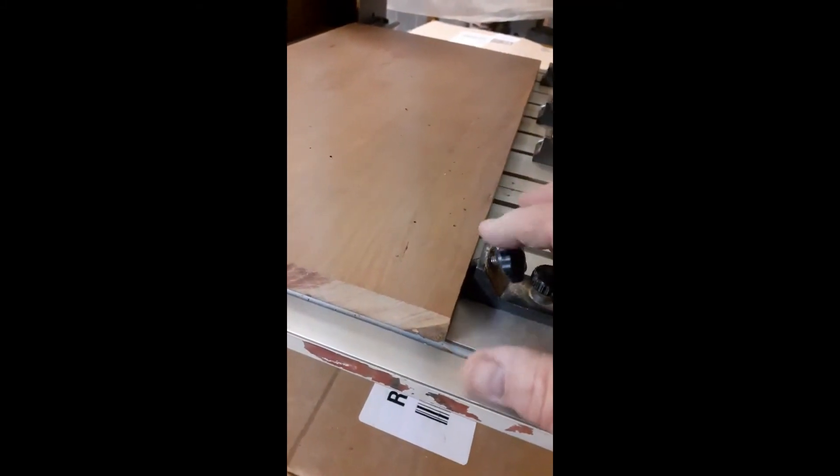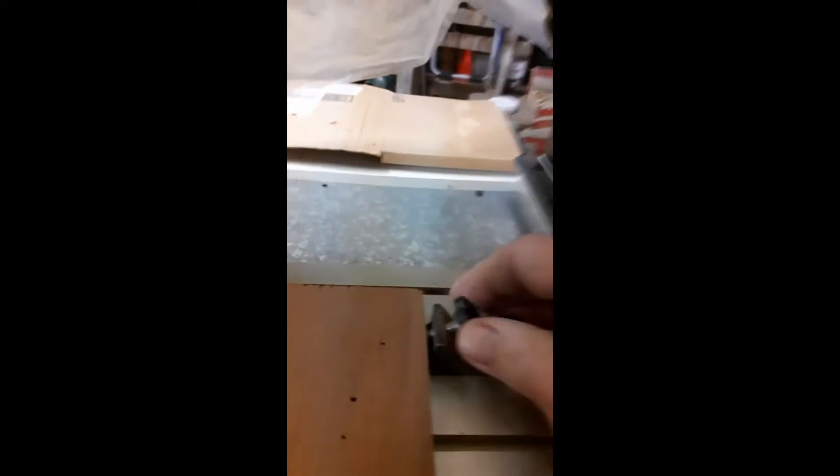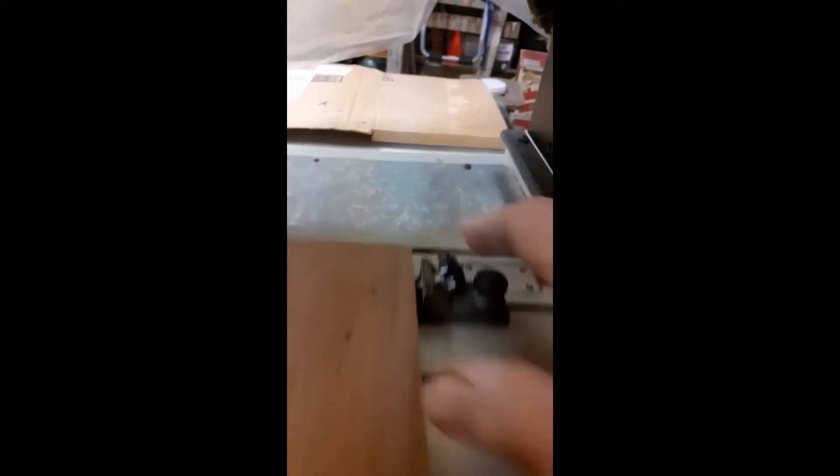Now that we have a square edge, we can put that in and lock it — basically tighten that down. That'll angle it down, push it down, and push it over to this fence. We just take care of all these clamps and hold this down.